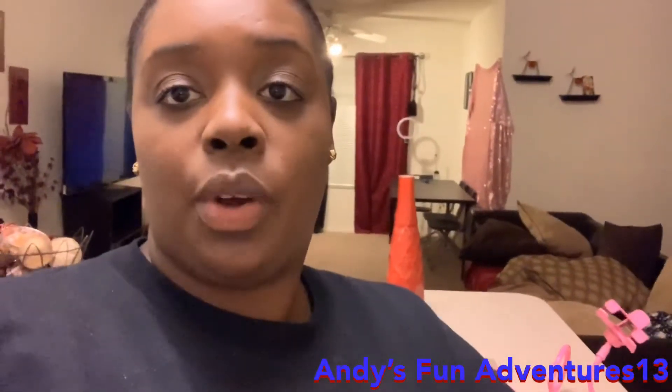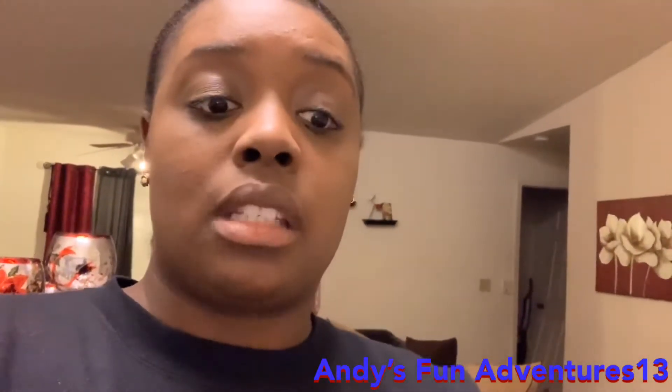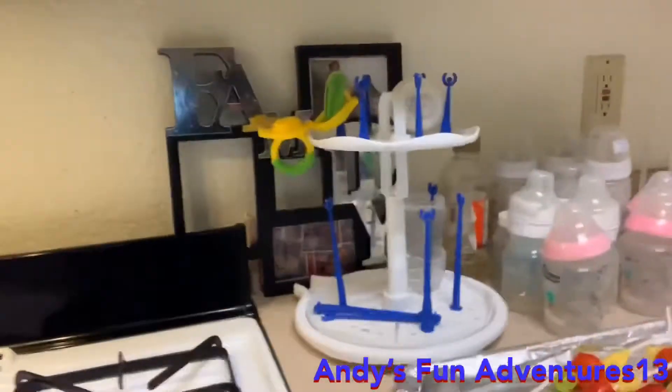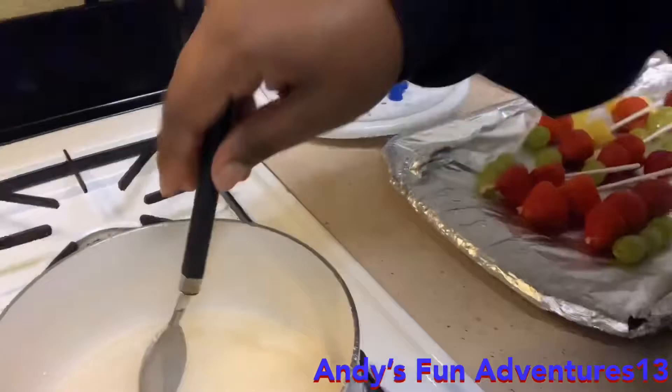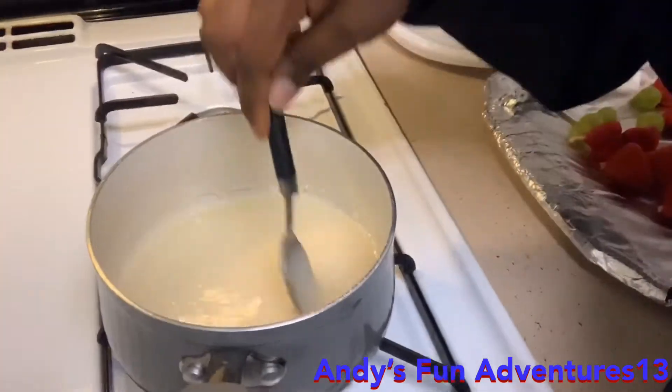We watched this lady's video and she was telling us to let it cook for about 12 minutes — she even had her timer on in her video. She had a thermometer to put inside the pot so she could see how long it takes to get to 150 degrees. But I have a gas stove, so because it took her 12 minutes, it only took mine maybe five to six minutes to get hot. Me and Andy are over here really monitoring it now.